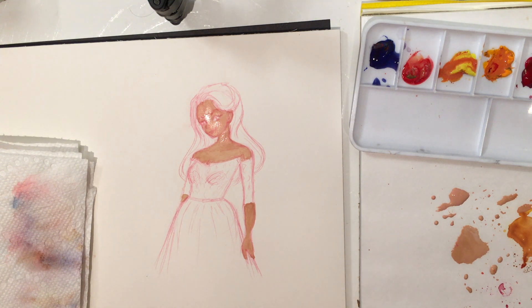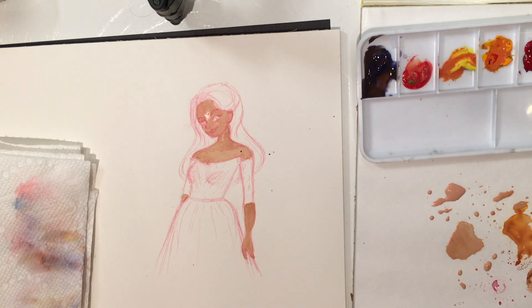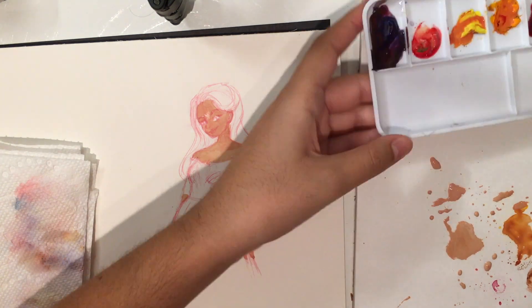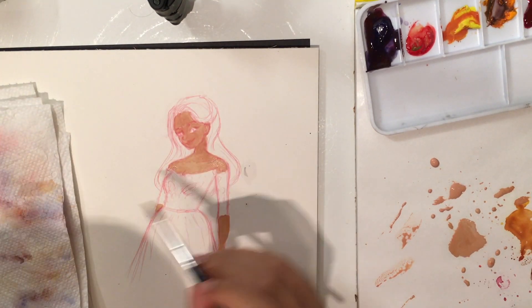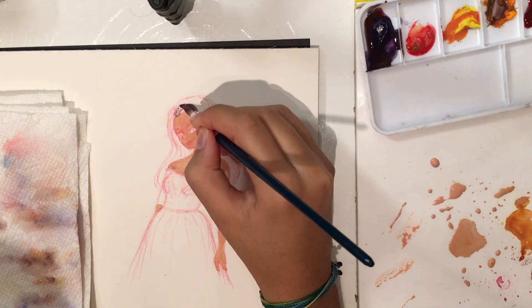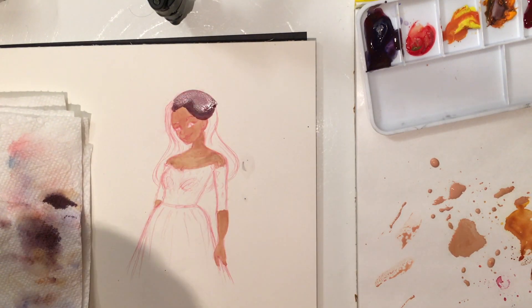I'm using Arches hot press watercolor paper today and I've never really used hot press paper before, but I had a coupon and I got some at Michael's so I'm trying it out. And I did like it a lot.